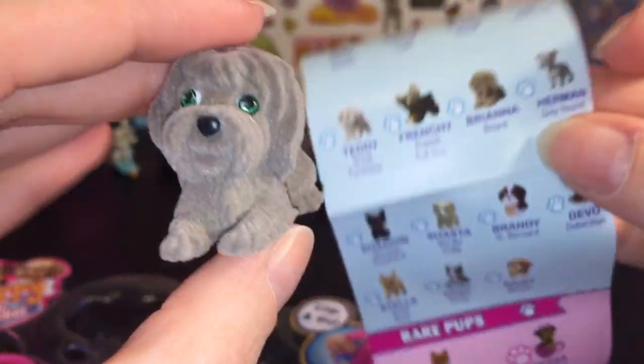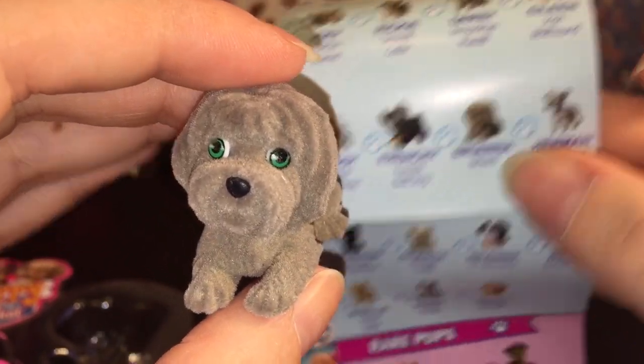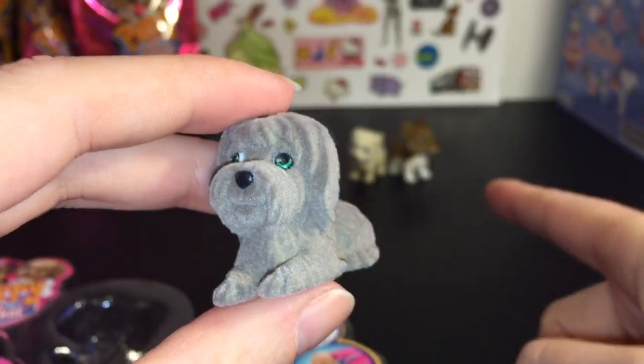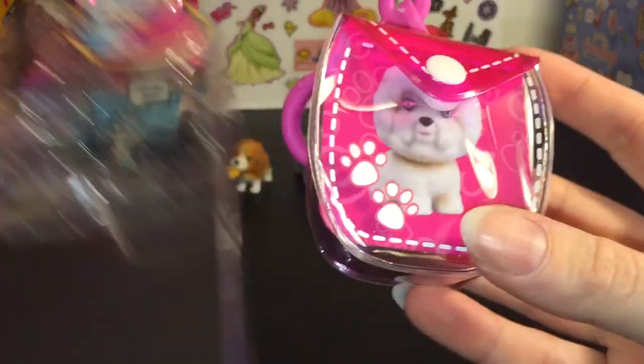Our last one in the pack is Brianna — she's just laying down. She is a Briard, I think. I don't really know that dog breed, but there you go. I like how all of them are in little different poses; the sculpting on them is really neat.